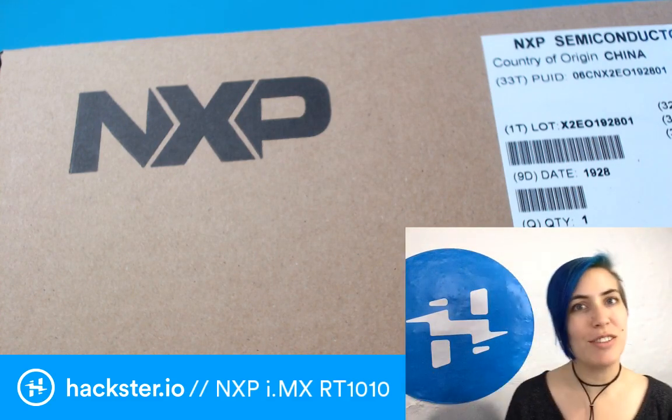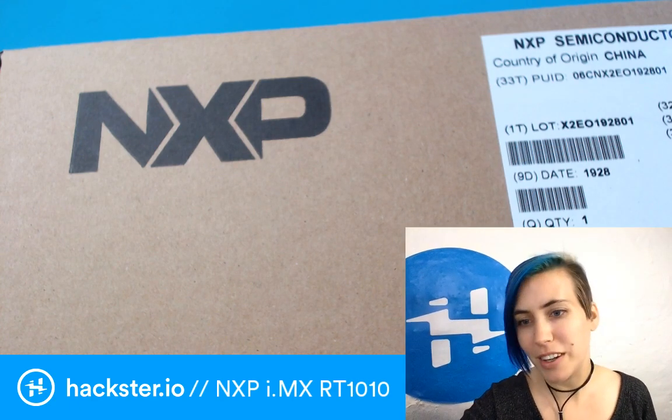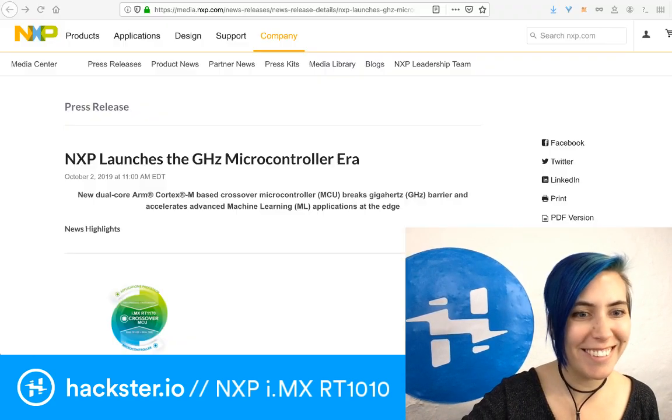This was just announced today. We have a press release up here that I can pull up for you. There we go.